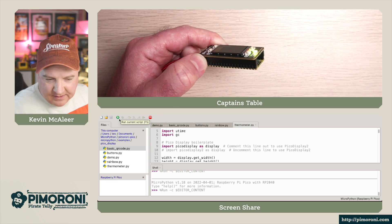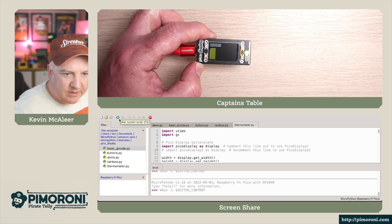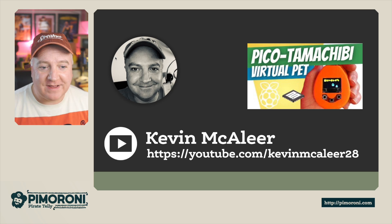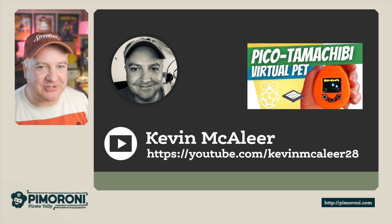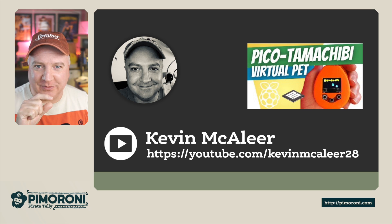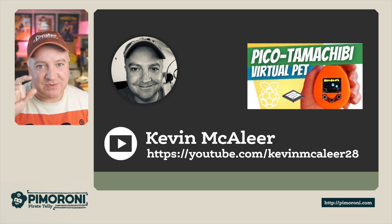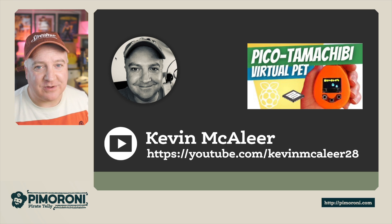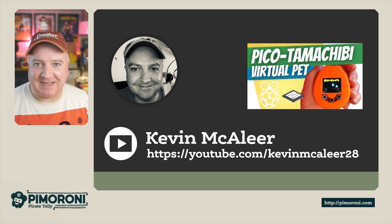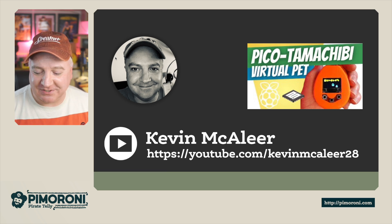Let me pull that off and show you what it actually looks like — it's really, really thin. You can see the connectors, the Pico, and the actual Pico Display. I also did a video on my own YouTube channel where I created a Pico Tamachibi, a bit like a Tamagotchi virtual pet. It used a black-and-white screen with a yellow and blue filter giving it a color appearance, with animated sprites and a little character that animates depending on the selected option. Check that out at youtube.com/kevinmaclea28.